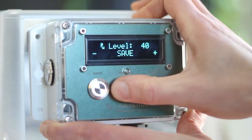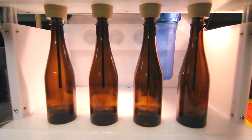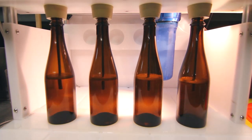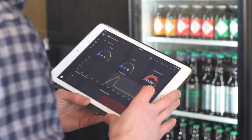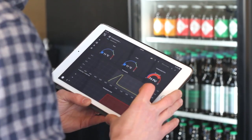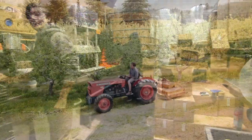As opposed to estimating time and temperature, this device will streamline your process and improve the consistency and accuracy of your pasteurization protocol. With this device you can achieve just enough pasteurization to ensure that your product remains stable on store shelves without causing changes to flavor or aroma that can occur due to over pasteurizing.